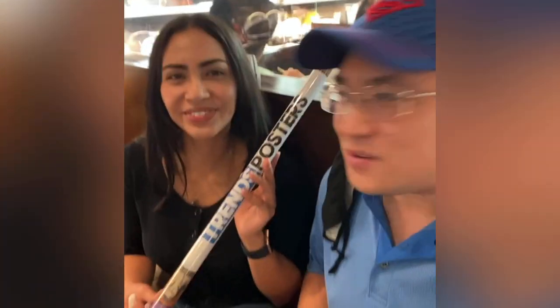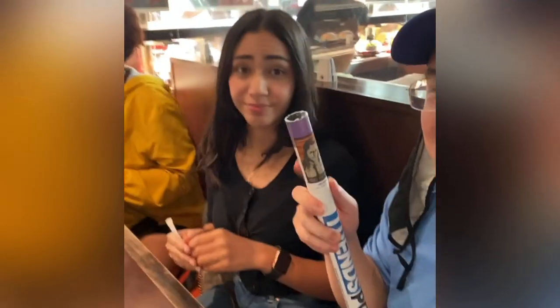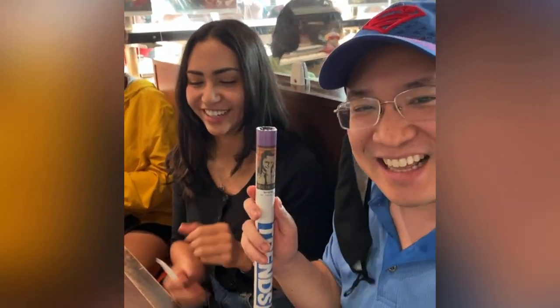That looks like ice cream. It's videos. Happy birthday Samantha. You said the other day that you like Loki, so I got you a Loki poster. I love that. The best one. Happy birthday.